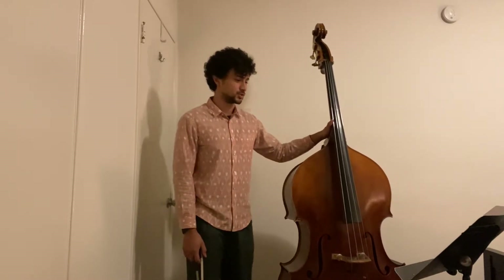Hey bassists, today we're going to be working on an all-time classic — it sounds just like Twinkle Twinkle Little Star, but this one's called Baa Baa Black Sheep. Are you ready? Let's do this.